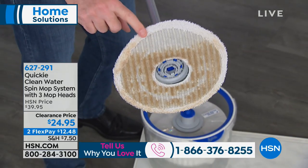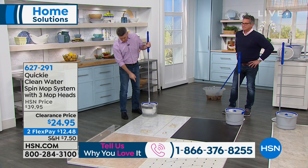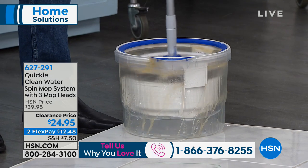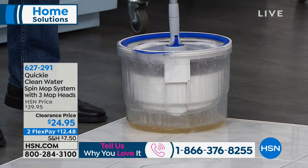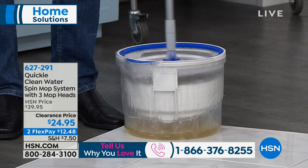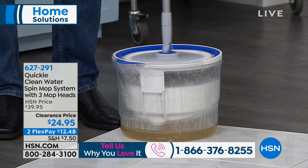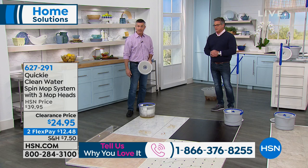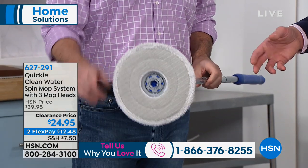That floor didn't look really dirty, but look at that mop head — that's typically what happens at home. You don't have a lot of dirt you can see, but look at that. I'm going to loosen that handle, click it on here, and you can see that water is just going to spill down. One, two, three — push that handle. Look at all that water! That's the clean water rinsing that mop head, and now you see the dirty water down at the bottom. Look — it's clean. It's like having a washing machine for your mop every single time.